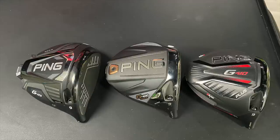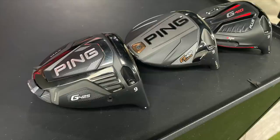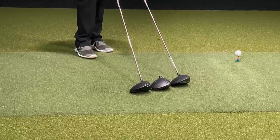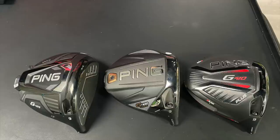It's the G425 Max, comparing it to the clubs that created it — the G400 Max and the G410 Plus. So going back a couple of driver generations from Ping, this is all about forgiveness. This is a test of some extremely forgiving drivers from Ping, and of course the latest being the G425.